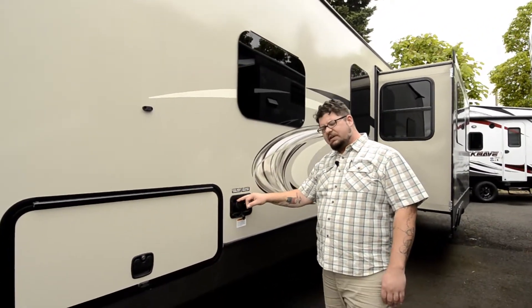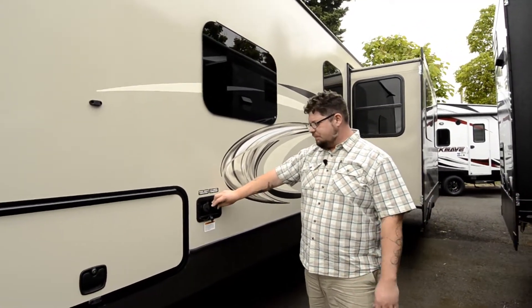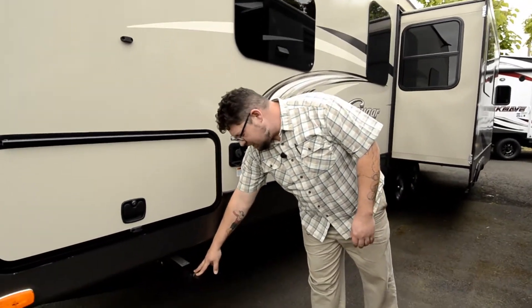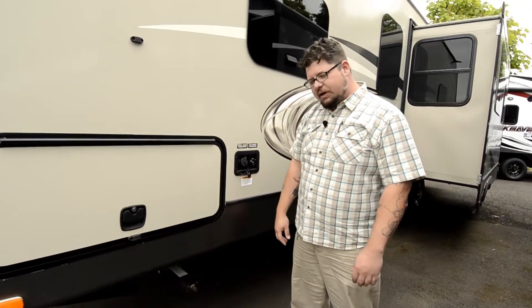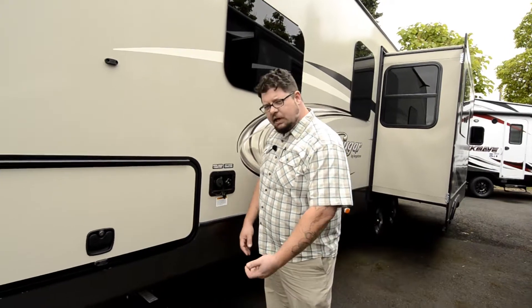Over here we've got our fresh water connection, and then you've got a city water or potable water connection — those are really convenient. You've got your stabilizer jacks down here. A great way to handle these is just to bring a cordless drill with a nicely charged battery camping with you — hook it up and get it done in 30 seconds.